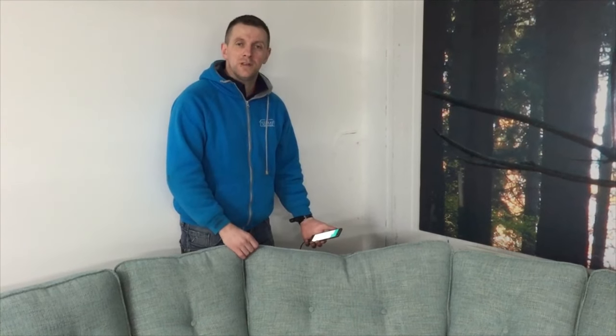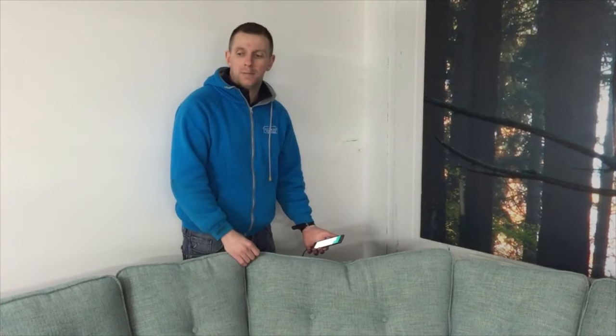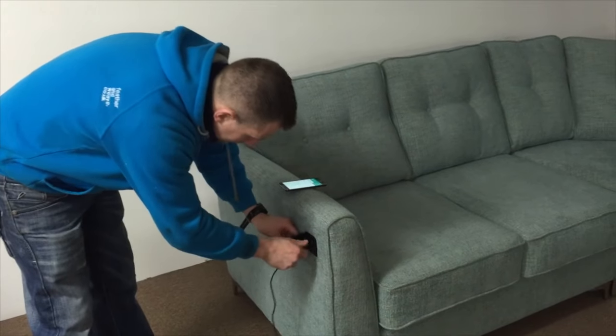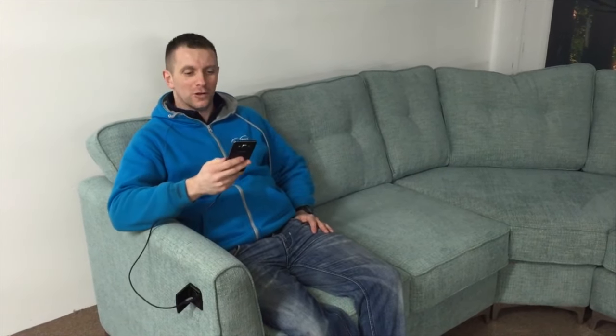Here at Celebrity we offer you this unique opportunity of having a USB built into your corner grip, which I am now going to show you over here. As you can see, I am on one of our new corner grip designs. I am now sitting in the comfort of a beautiful sofa. My leads and USB and phone's charging.